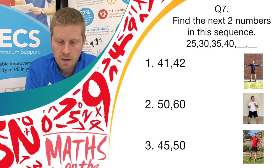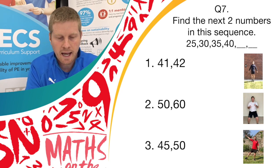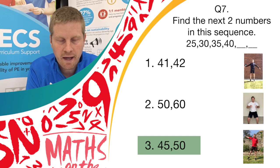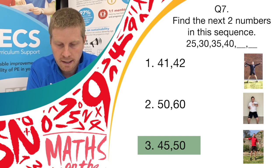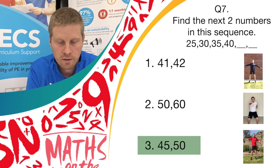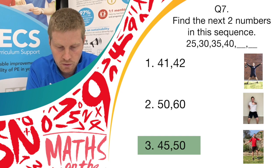And stop there. Well done. The correct answer was answer 3, which was 45 and 50 — the next 2 numbers in the sequence. So if you got that and you were doing pendulum legs, well done. One point for you.